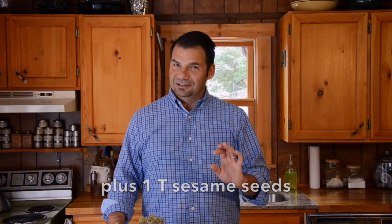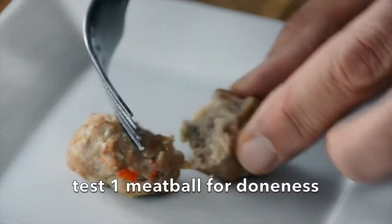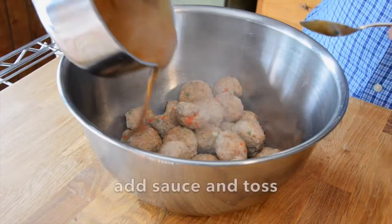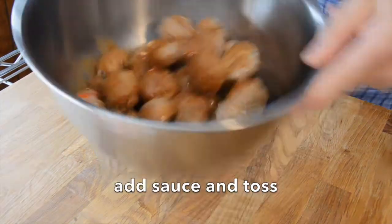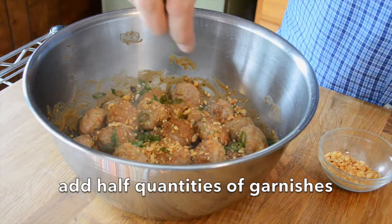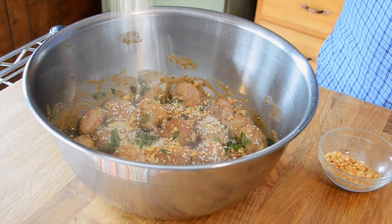At the 15 minute mark, if you're a little nervous, take one meatball out of the oven, cut it in half — meatballs are done. Now we take all of our completed meatballs into a medium sized bowl, pour in that gorgeous sauce, and give it a little toss. Add half your chopped peanuts, half the scallion, and a sprinkle of sesame seeds. Stir everything together and then into an attractive bowl.